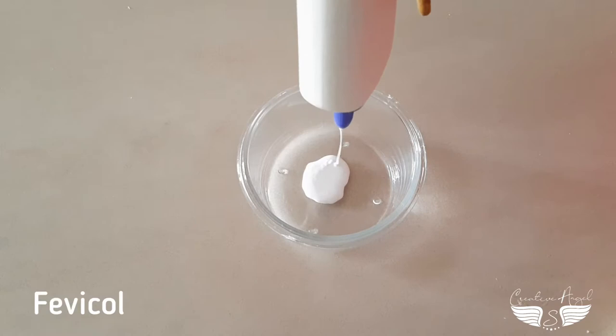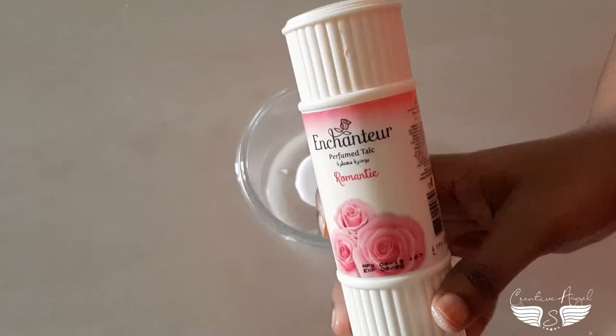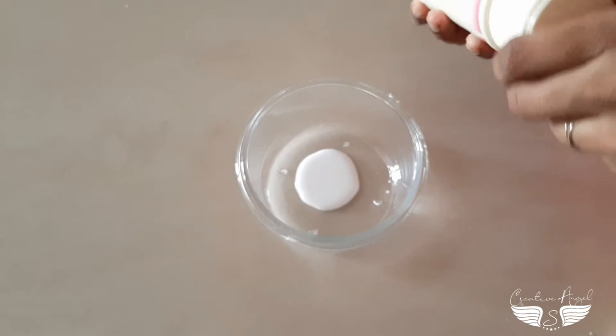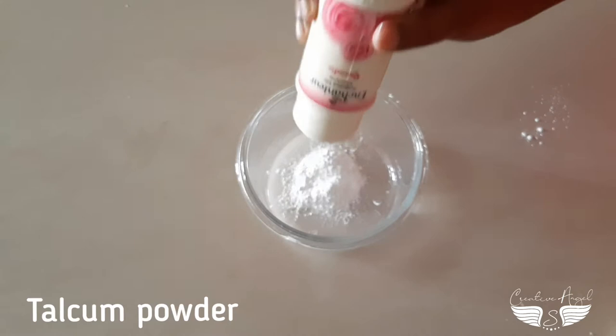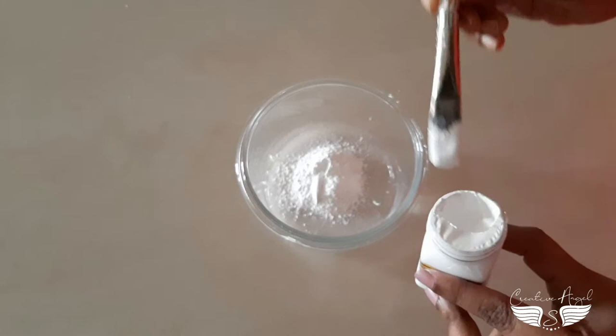We are going to make a mixture. We are going to add 1 spoon. I am going to use 2 spoons of baby powder — the powder is not face powder. We are going to add corn flour and make a nice mix of this.